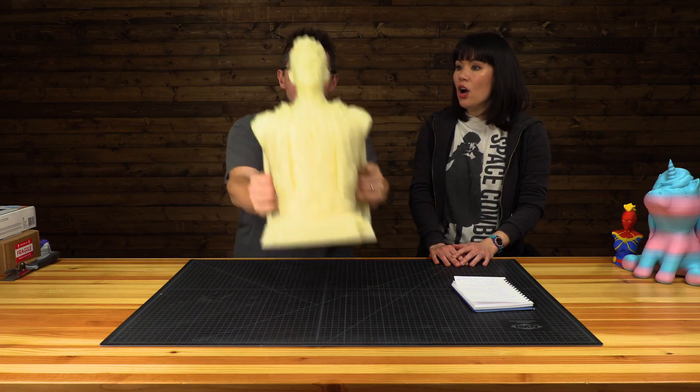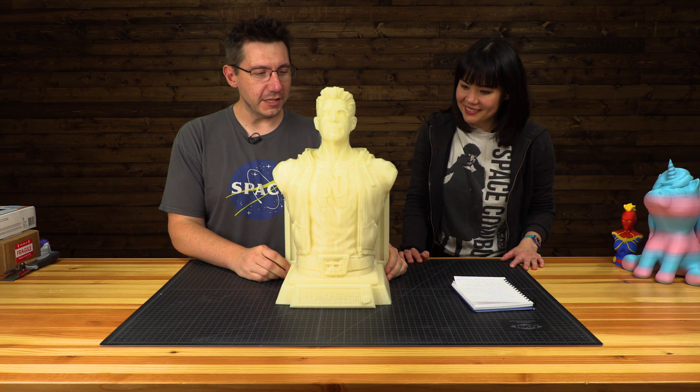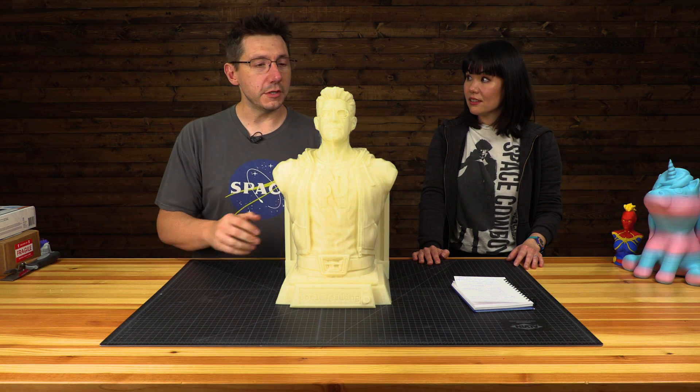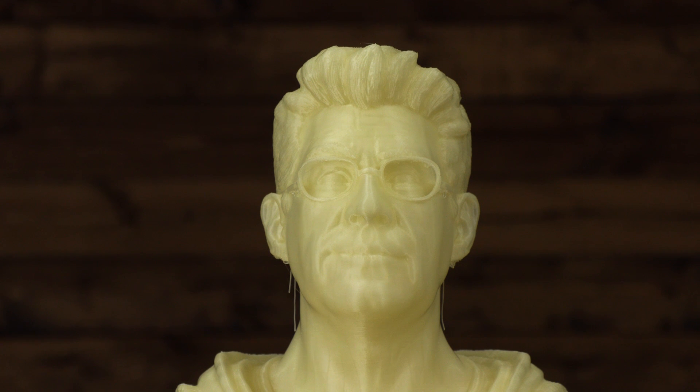So we printed a thing for this. What did we print? Holy moly, Joel. This is a Joel bust. This was printed on the Raise 3D Pro 2 Plus, slightly larger than normal, and this was printed using ColorFab PLA PHA filament. Wow, this is gorgeous. Thank you. This might be the biggest 3D print I've seen. So let's break this down and let's start with the model.